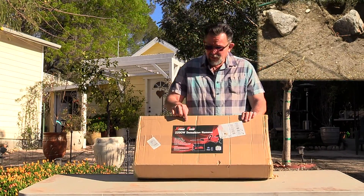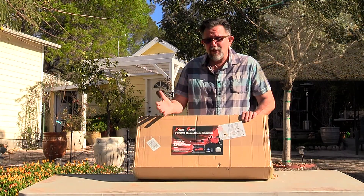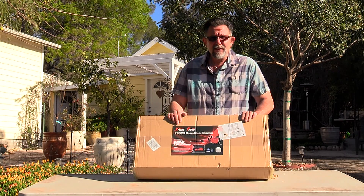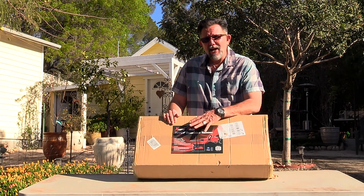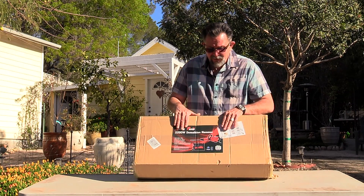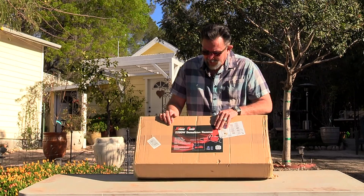I paid $120 for it. To rent a jackhammer up here, it's about $80 a day with insurance, because you don't want to break something and have to pay for the whole thing. So this thing is going to quickly pay for itself, provided it works well. I do these videos without sponsorship — I bought this because I'm legitimately going to use it, and I'll let you know what I think so you can make your own decisions.